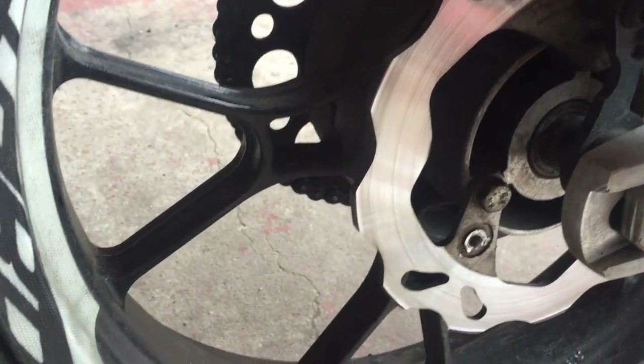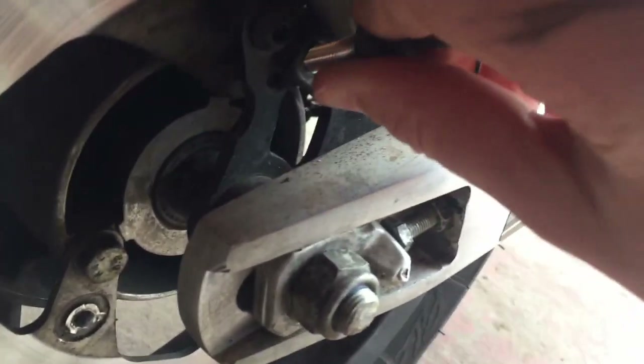This is the sensor that senses the magnet. It goes in here and you screw it in, and on the other side, as the wheel moves, this is like a little magnet.